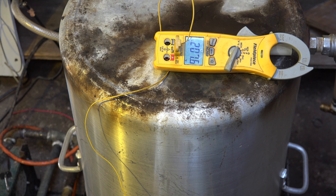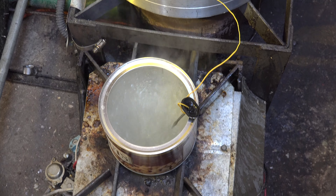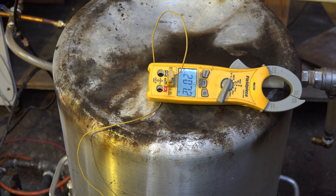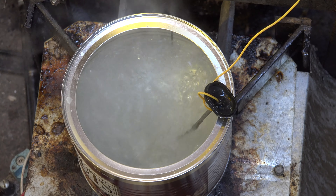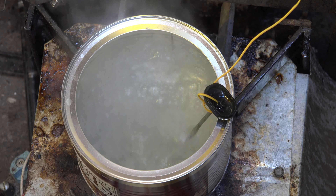Now we're kind of settling out — every once in a while it bounces around a little bit because of the boiling water taking it off contact. You can see it's boiling very vigorously and we're running about 206–207°F, which is about normal for the altitude I'm at. We're boiling very vigorously.